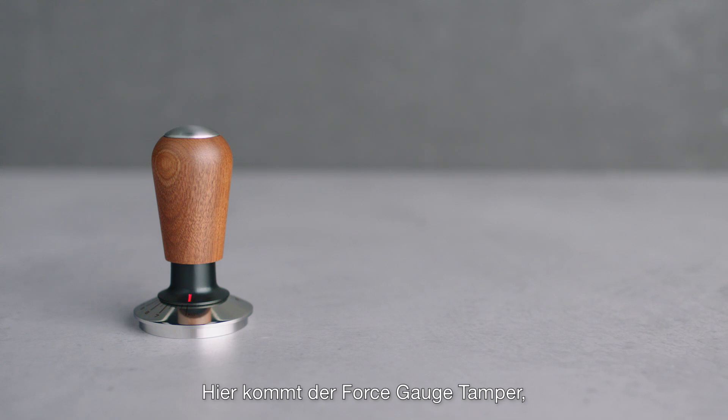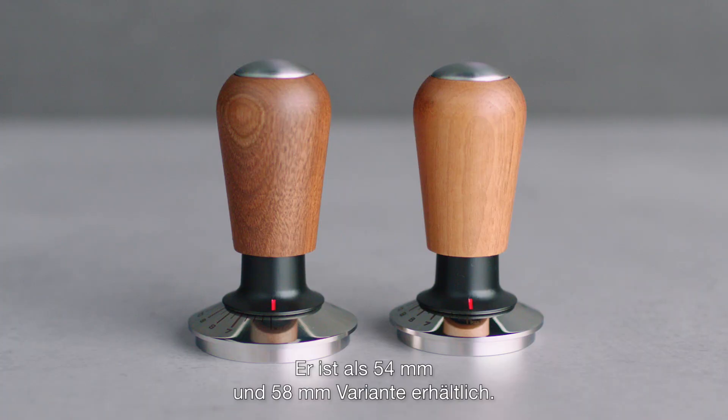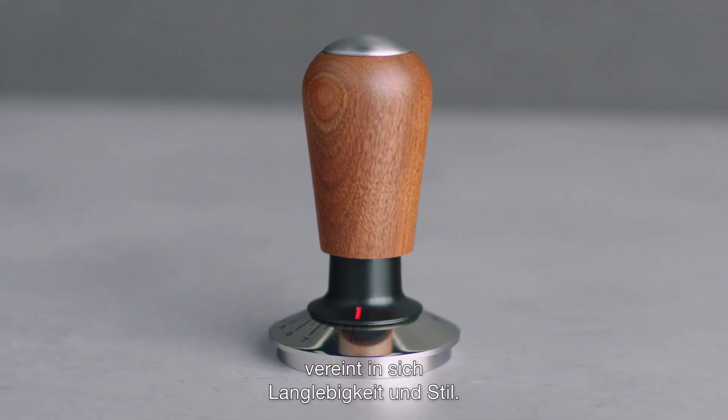Introducing the Force Gauge Tamper, designed for a consistent espresso experience with effortless operation. Available in 54 or 58 millimeter sizes, crafted from stainless steel and walnut timber, this elegant tool blends durability with style.